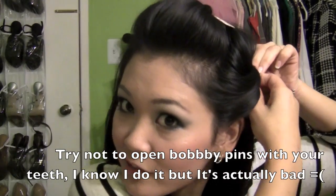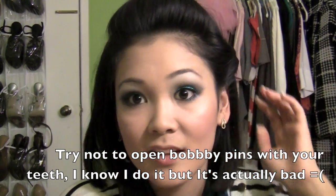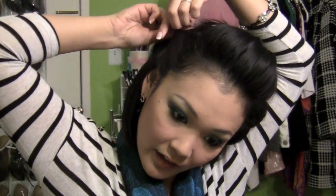You can leave it like this which is cute, or you can take another section from right in front of the ear and pull it back. I push it forward just a little to give a little volume — a little oomph. There's that side. Do the same to the next side and take another bobby pin, just push it forward.